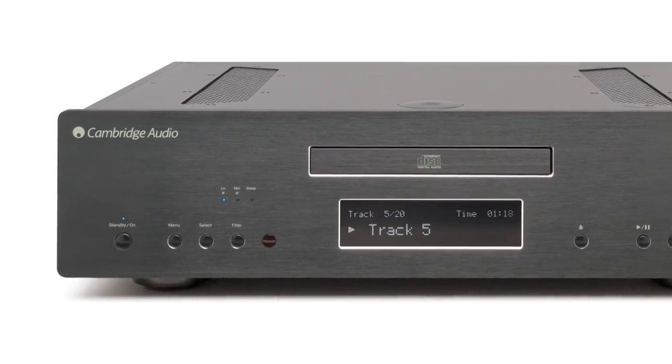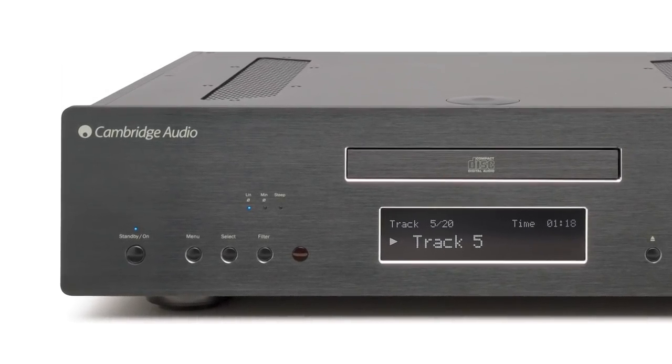Selectable digital filters allow you to select the one that sounds best to your own ears. All of this really means that the 851C delivers incredible sound whatever the music source is.